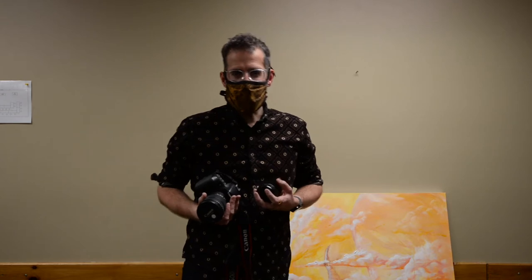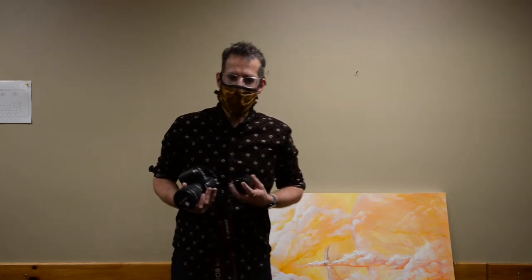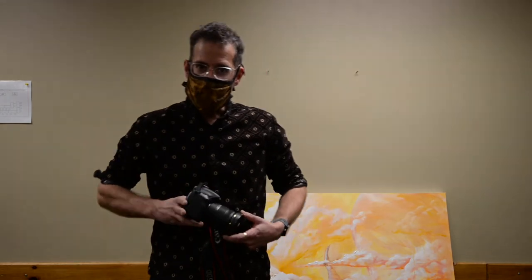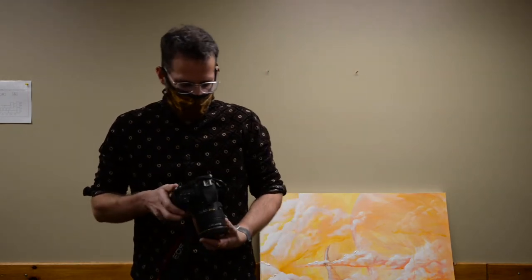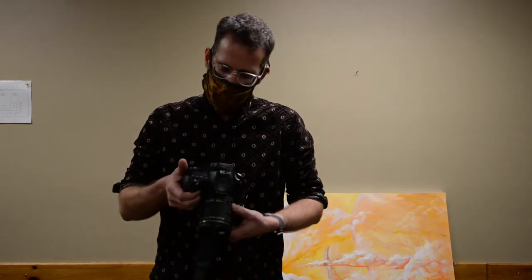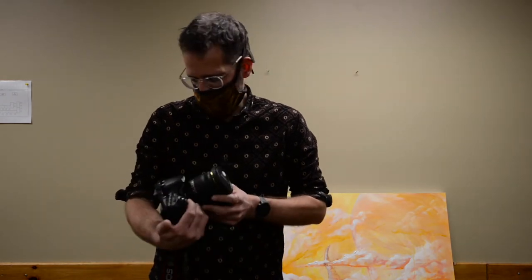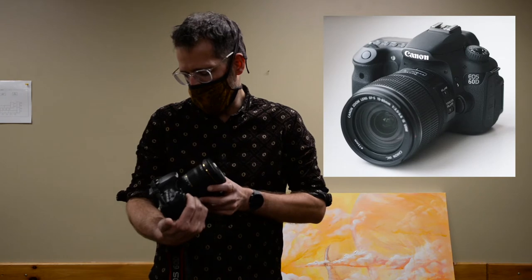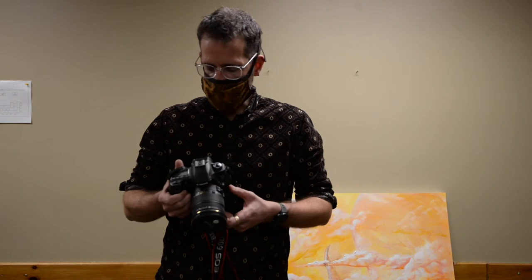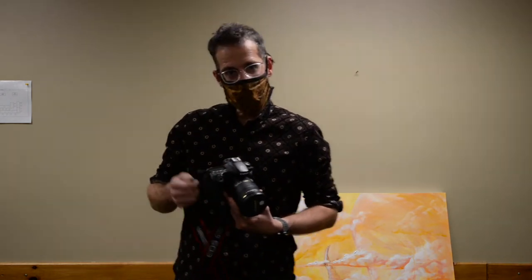Let's talk about how to document your artwork for your portfolio. Here is a camera that we will have access to. This is the Canon, kind of the fancier version of the Digital Rebel — the EOS 60D. It's one step up, still a common use camera, not super fancy, so maybe you'll be able to afford this.